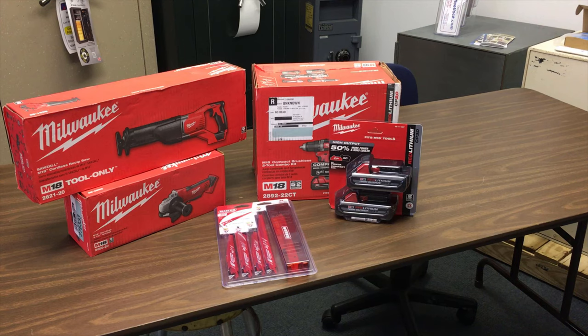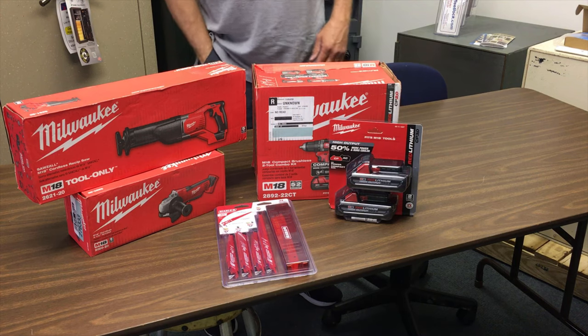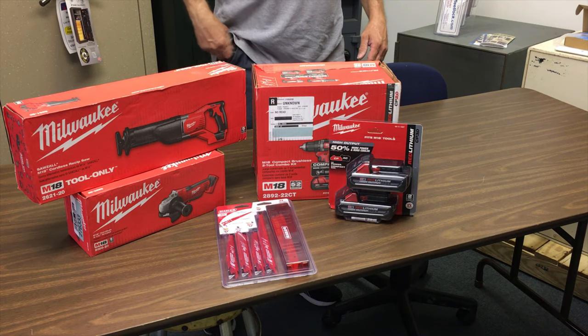Actually kind of excited. I'm ready to unbox these things and get to using them. I might do a little unboxing here and add it to this vlog and let you all see what's in the box. This is what I just picked up today — I'm going to convert from DeWalt to Milwaukee.